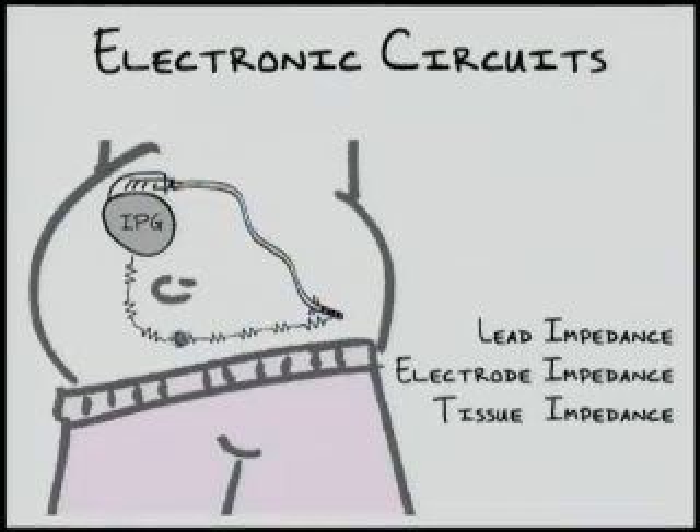Applying this basic concept to a neurostimulator, there are three main impedances involved in the system. When assessing the impedance measured by the neurostimulator device, the total of these three impedances are measured together. The first is the lead impedance, or impedance of the wire that connects the implantable pulse generator to the electrodes, outlined in blue. This impedance is generally very small in comparison to the other two impedances in the circuit. However, if a lead becomes damaged, this impedance will change drastically, which we will discuss on another slide.